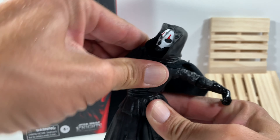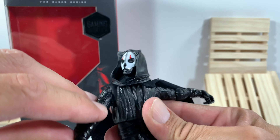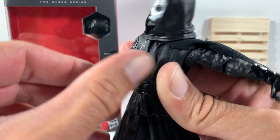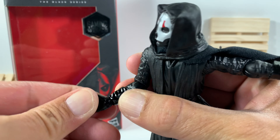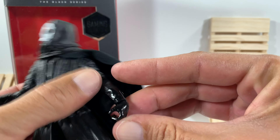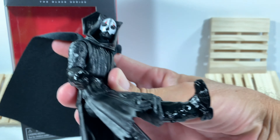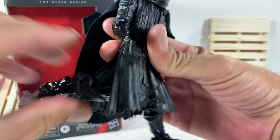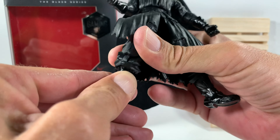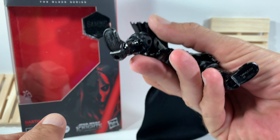Darth Nihilus doesn't look down very well at all, and he doesn't look up well either. He does turn side to side, though when he does turn his cape wants to go with him. He's got a nice single joint in the waist which enables him to tilt in all different directions. His arm goes up about that high. He's got a very strange single-jointed elbow and of course a swivel in the wrist, and there's also a nice hinge in that hand. Darth Nihilus kicks up really well and kicks back pretty well — he's got that double-jointed knee in there and no boot cut, with a swivel on a hinge and peg holes on the bottom.